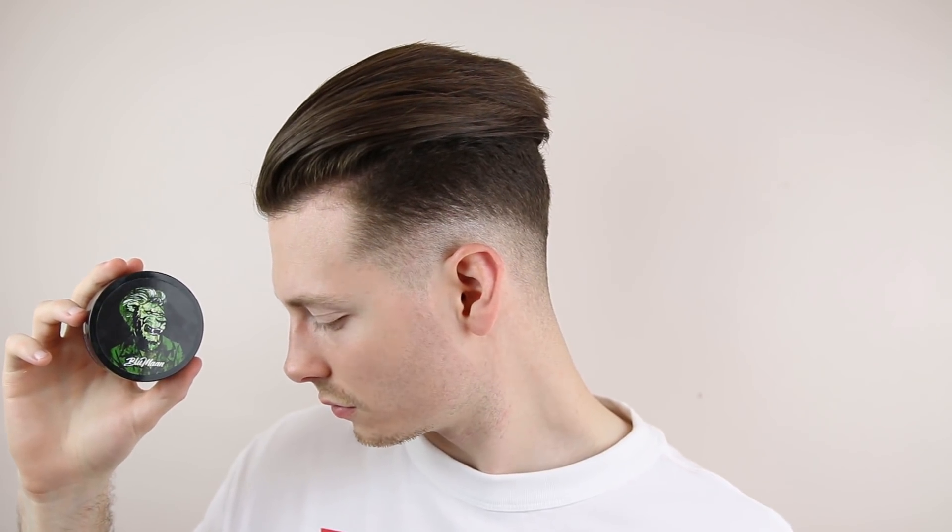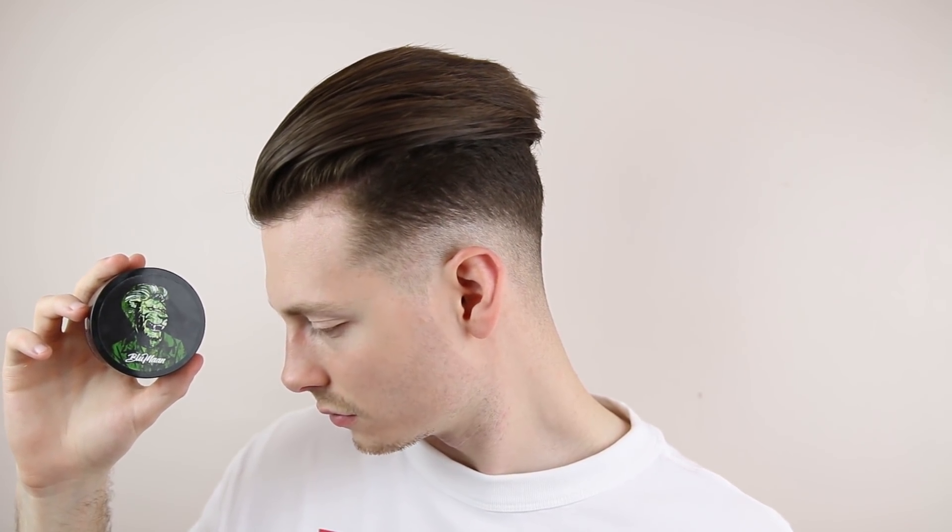In today's video we're going to test out a brand new exclusive hair product which is new to the market. It's about to go on sale, which is called the Blue Man Monarch Matte Paste. We're going to be looking at how it performs and analyze how it coats when I test it out on my slick back hairstyle.